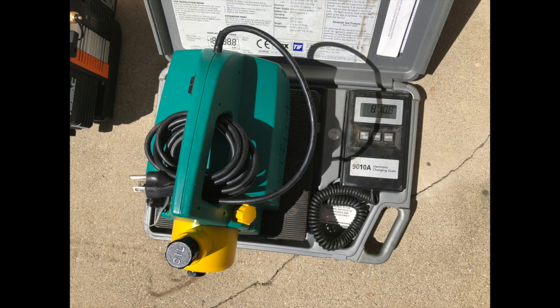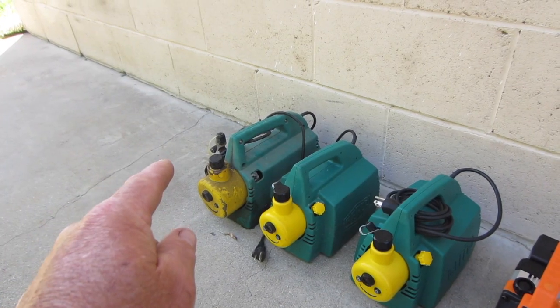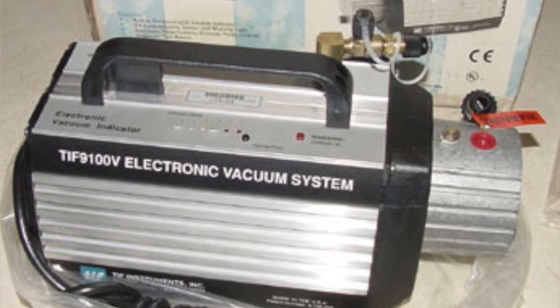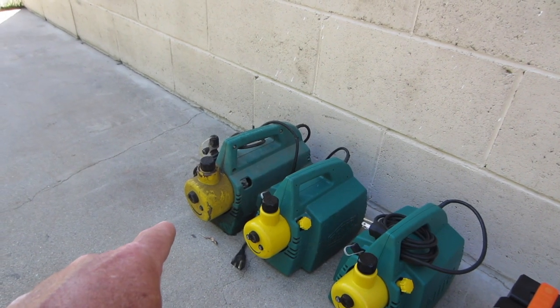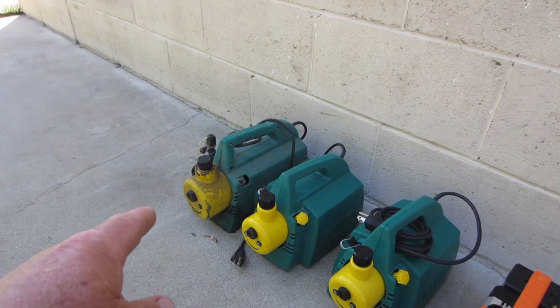They weigh more with the oil, but they're nice and small. I was introduced to smaller pumps years ago — my buddy had a Tiff pump, the four-light model, and I couldn't believe how light it was. So I researched — this was basically before computers — and found the Revco. I can't remember how I found it, but I bought it.